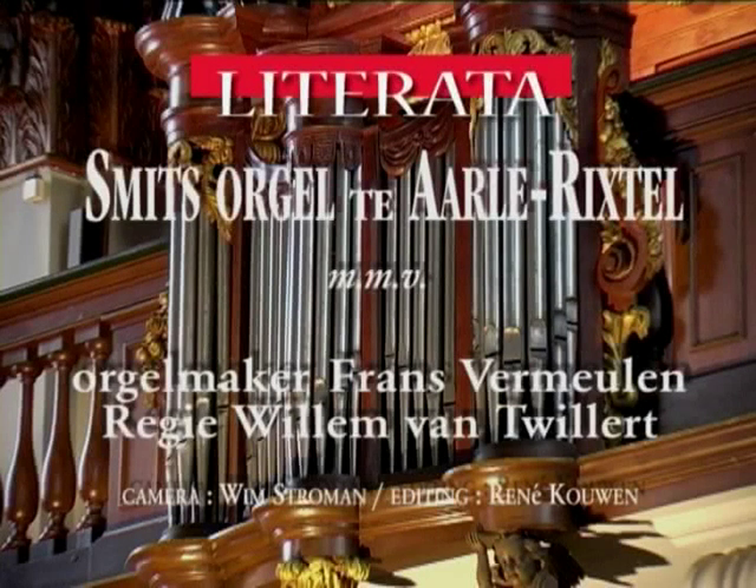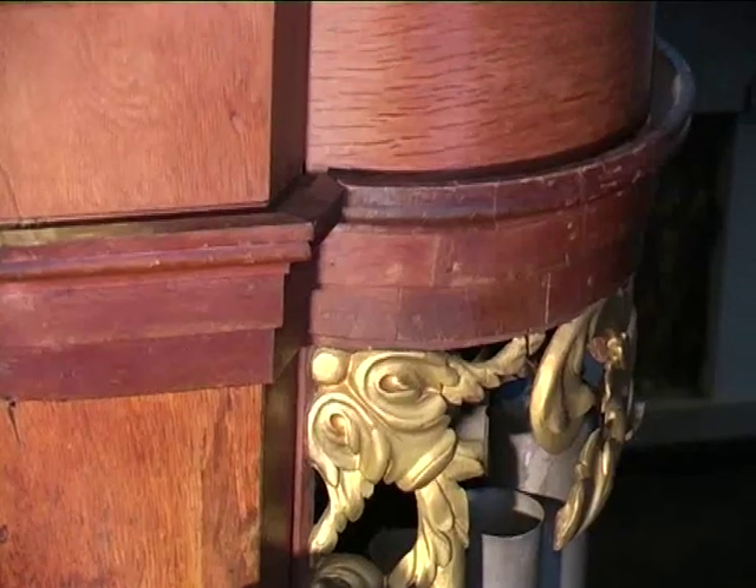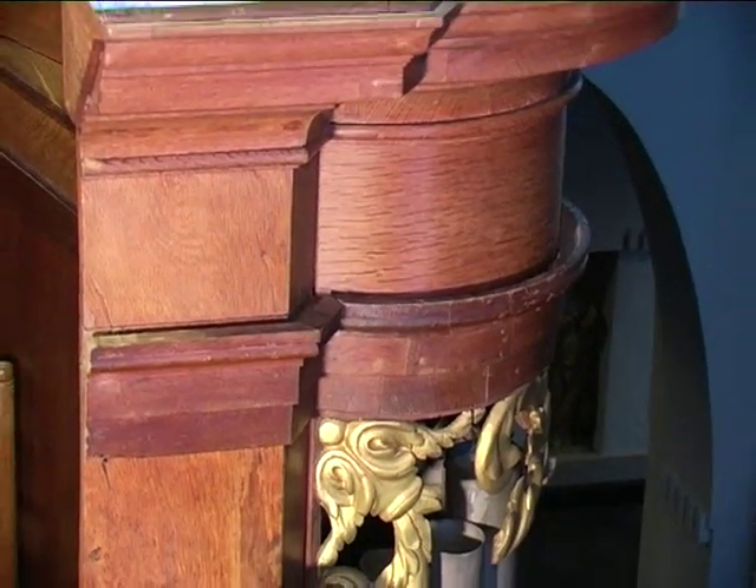Frans van Meulen, you restored this organ with much skill and expertise in 1987-88. We are very glad that you have agreed to guide us through this documentary, and I would like to begin by talking about this curious rugwerk — a rugwerk which is in fact a fake.